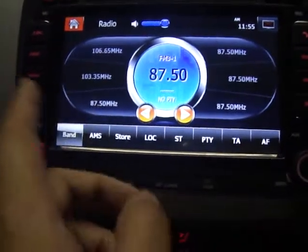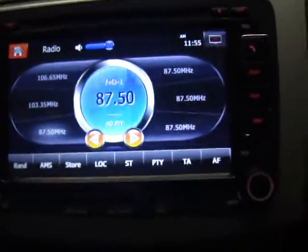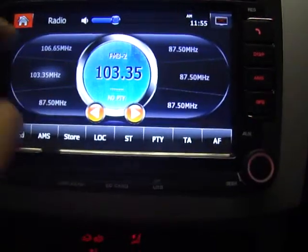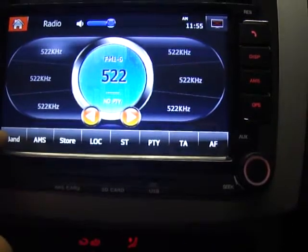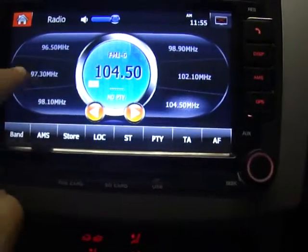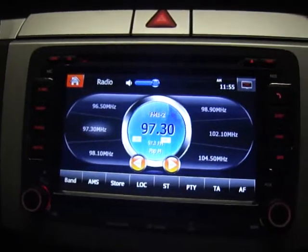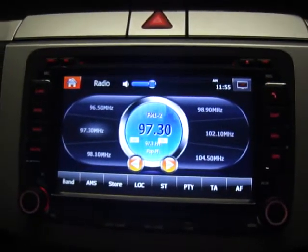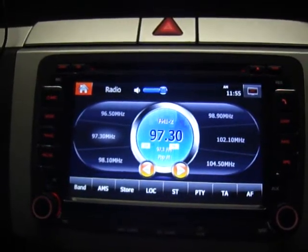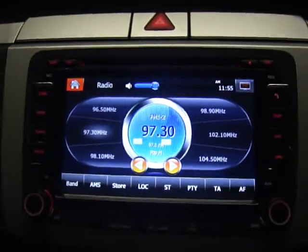So that's the radio scanning feature. And one more thing - let me go back. So if I choose this one. One more thing about this Volkswagen unit: I got quite a few people asking me whether this unit will keep playing when we put the key in ACC location. So it does have this feature.